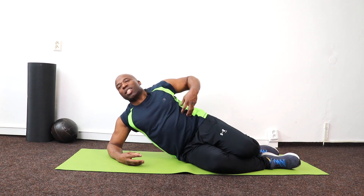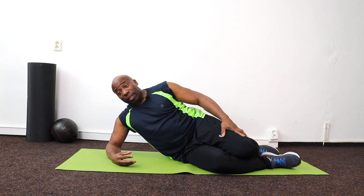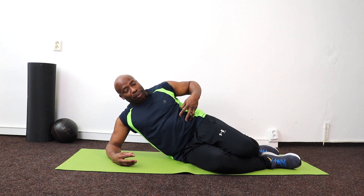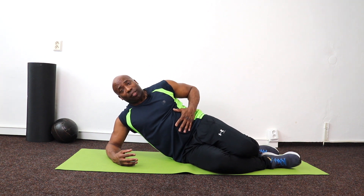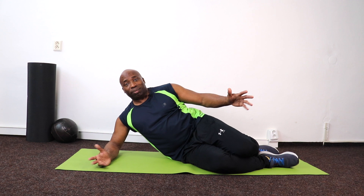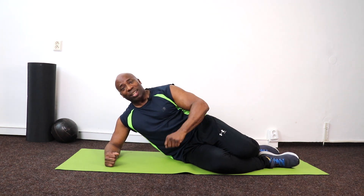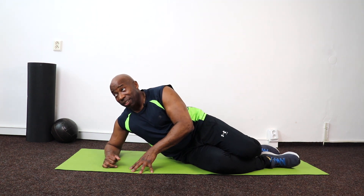Hello everybody, welcome back to my channel CharlesBFit. Today we're going to work these muscles here — I call them 'stromy check' but it's your side abs. We're going to work your side abs; it helps to flatten your abdominals. They're very effective for working the whole core area. Only five minutes, so please stick with it and keep it nice and intense.